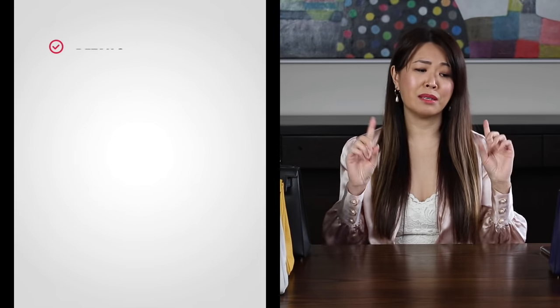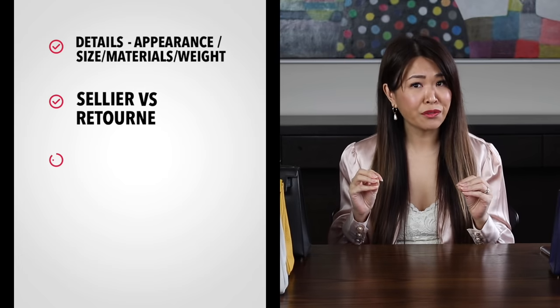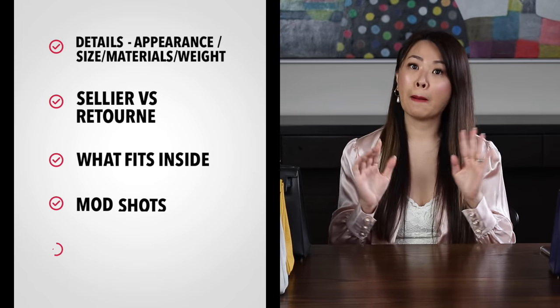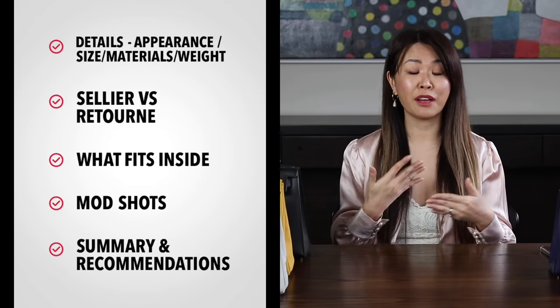This video is going to be super in-depth — everything you need to know if you've been wondering what size to add to your collection. I'm going to divide this video into five parts with timestamps in the description below. First, I'll go through the details of all my bags — material, size, construction. Second, the difference between the Sellier versus the Retournée. Third, what fits inside each bag. Fourth, mod shots. And fifth, a summary of the pros and cons and my final recommendations.